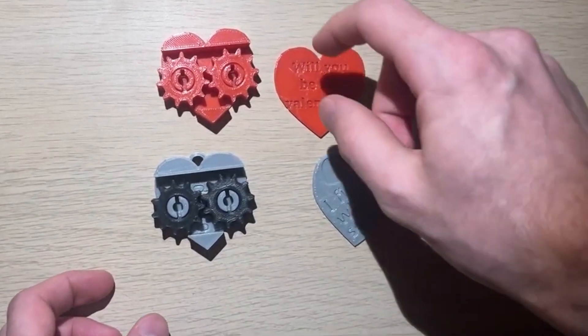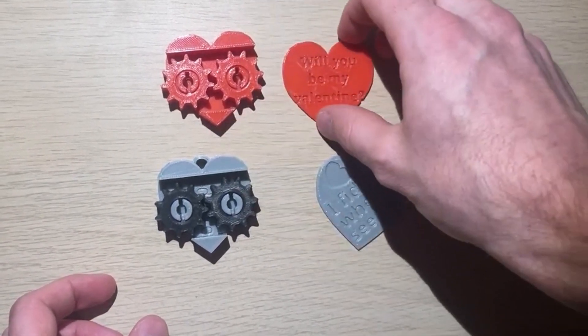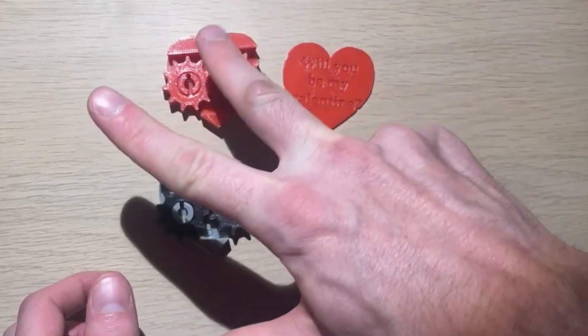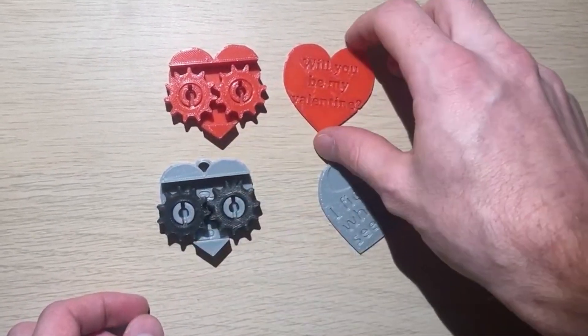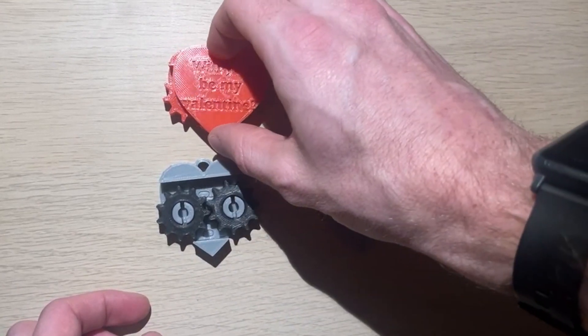In order to secure the top to the base you will need to put three drops of super glue here, here, and here, and then place the top on.